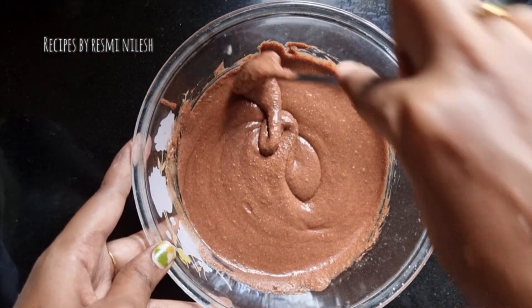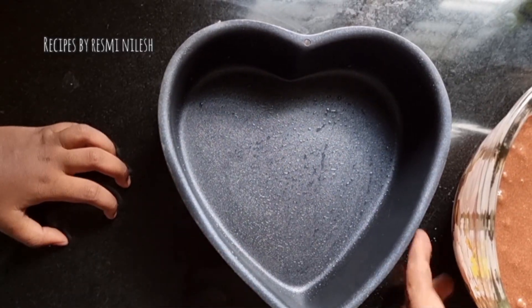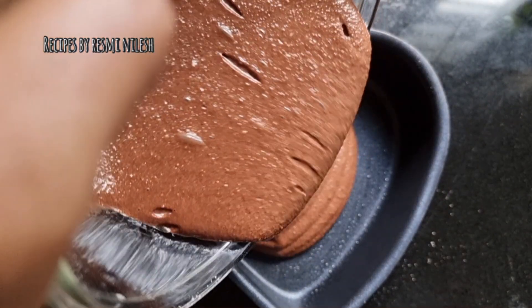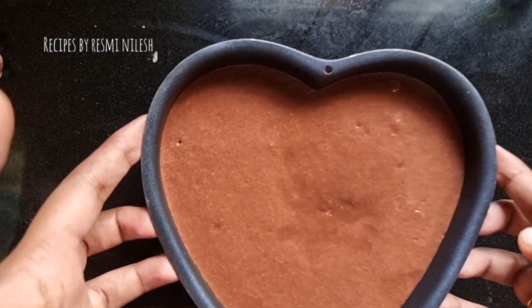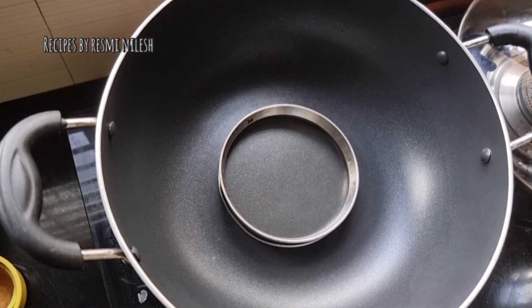Now we have to put chocolate in the middle. Now we are going to put the batter in the middle. I am going to pour out the air bubbles and put the cake in the bowl.